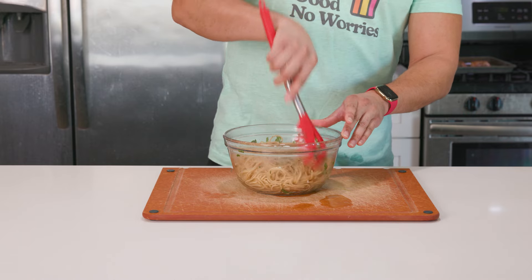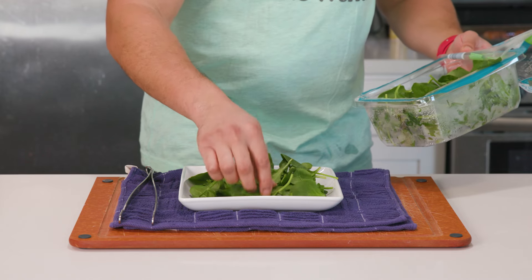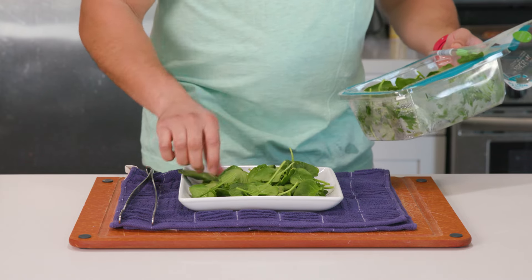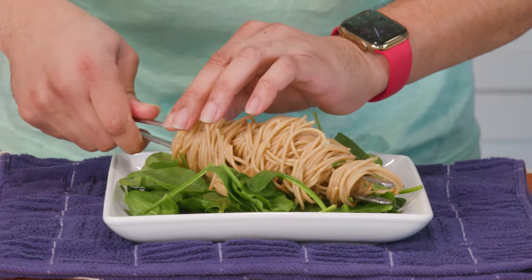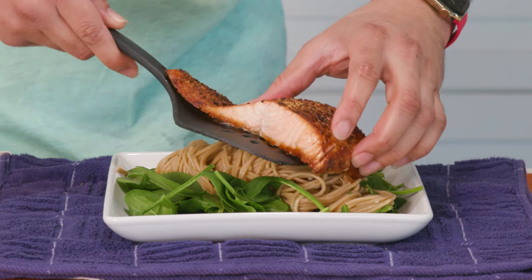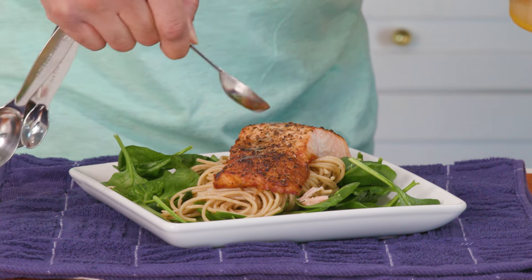See how easy that was? For the plating, I'm going with some spinach here — you can also use arugula. Either way, it's nice to get some green going on, and the heat from the pasta will kind of start to wilt the spinach as it lays on top. Then I'll throw up some pasta and lay it down on the plate, following with our salmon and a little bit more lemon juice. And that's it — flame broiled salmon with a lemon caper spaghetti.